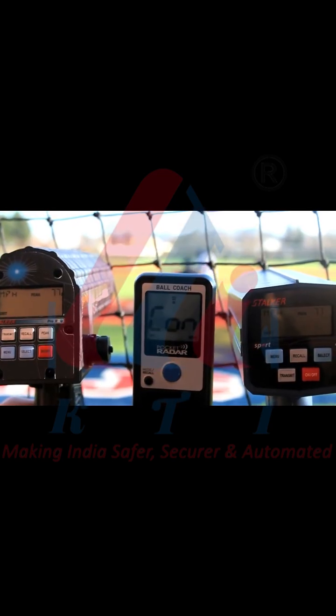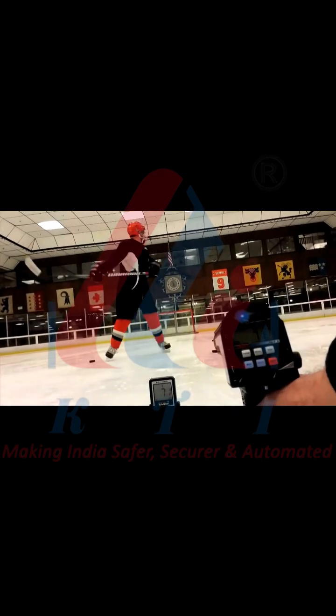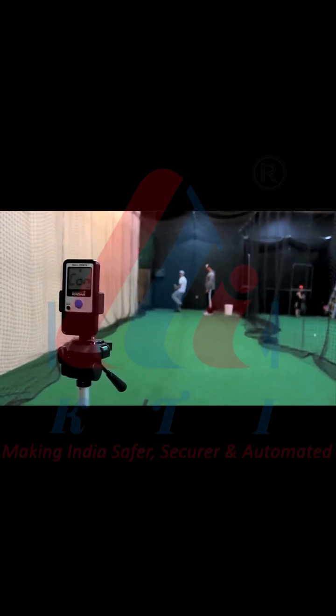Pocket size speed radar with the same pro-level accuracy as bigger, bulkier radar guns. In the advancing age of sports and technology, speed wins — get better faster and don't get left behind.